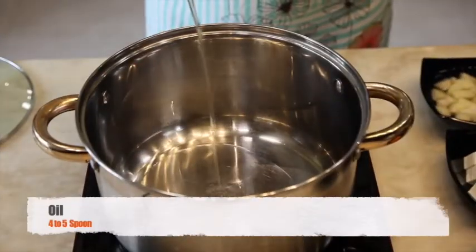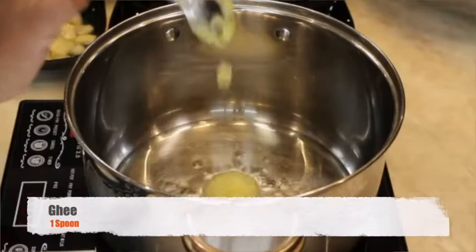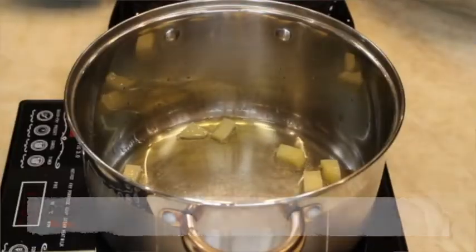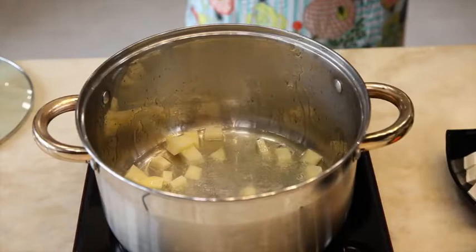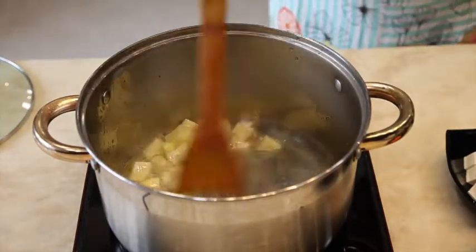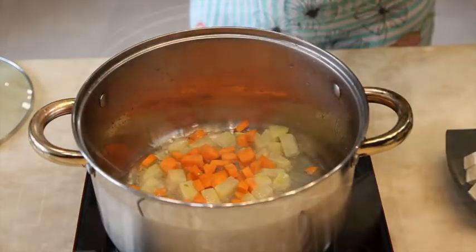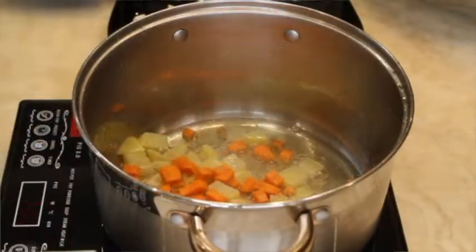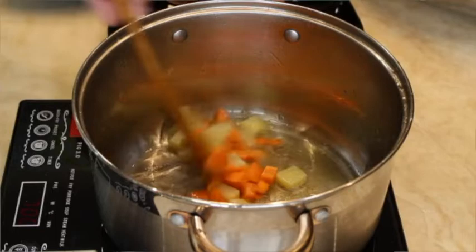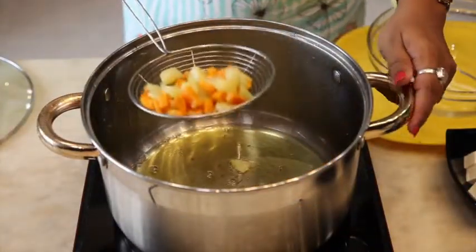In a deep pan, add oil and ghee. Once it is heated, add potato. Now add carrots. The sequence is very important here, as carrots and potatoes take a longer time to cook. Once they are done 80%, take them out in another bowl.